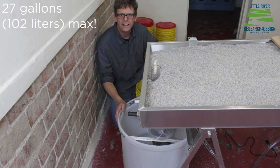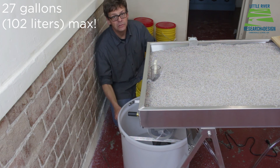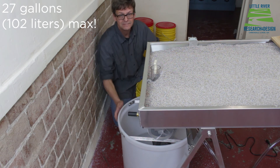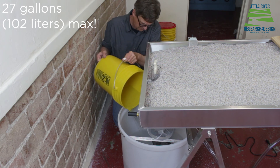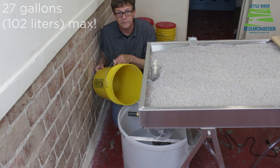The reservoir holds 25 gallons when it's full. There's a mark on the side that shows you the maximum amount to put in. Once it's full, don't attempt to move the reservoir by pulling on the handles because you'll damage it. It's very heavy when it's full.